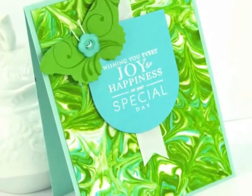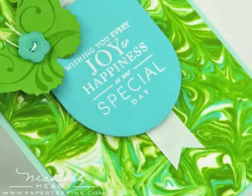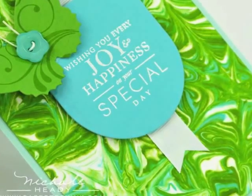This is Nicole Hetty, and today I'm going to show you how to create this really cool background with some basic household items.